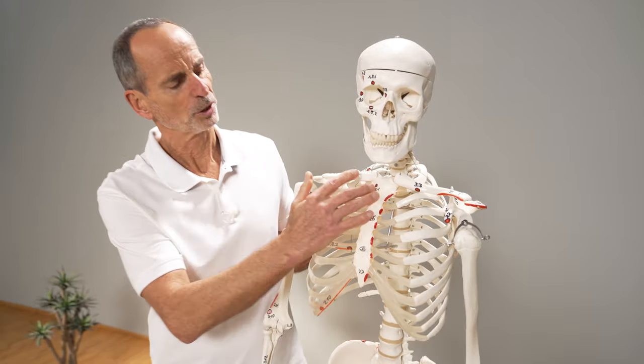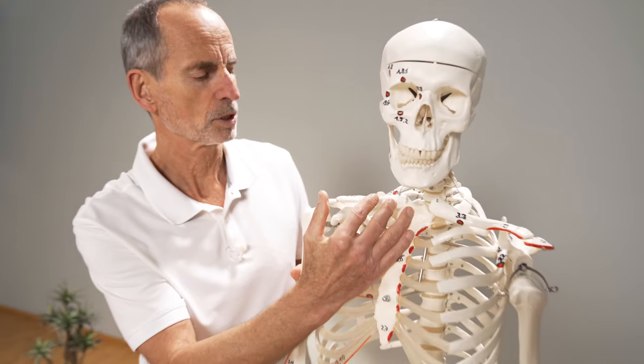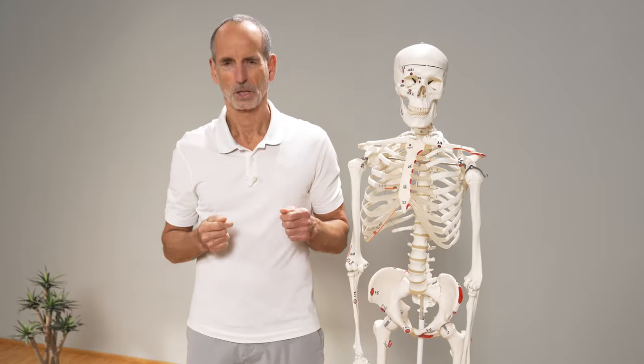And when we dissolve these shortenings, when we make these inflexibilities more flexible, the chance is incredibly high that the whole area of pain will dissolve more and more and transition into a comforting shoulder.